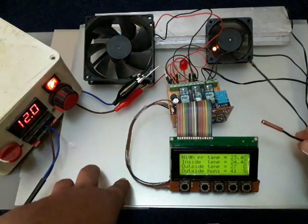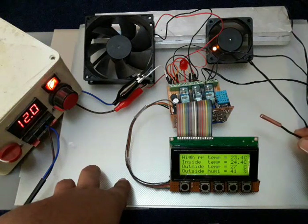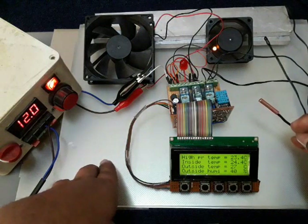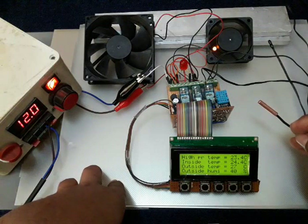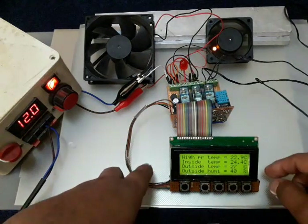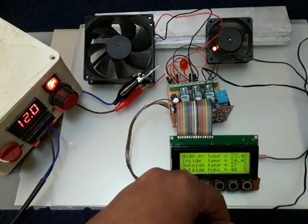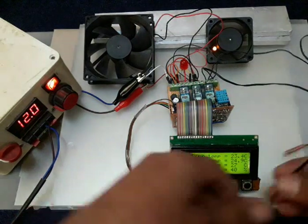You can see on screen how it is receiving and acknowledging the data. After that, the machine will be completely started. We have the main screen showing high temperature, low inside temperature, outside temperature, and outside humidity — because we have a humidity sensor. It detects humidity and alerts you if it is too high. My room currently shows 40% humidity and about 23-27°C.